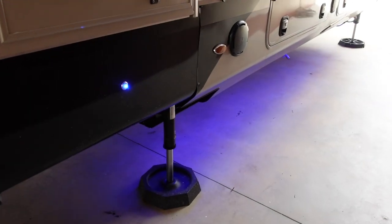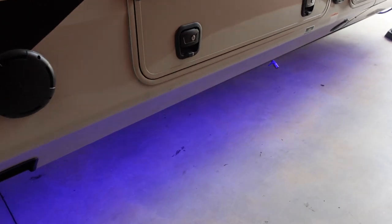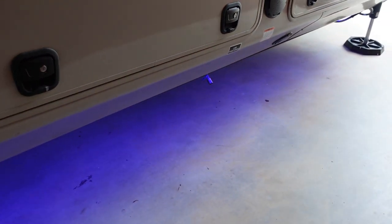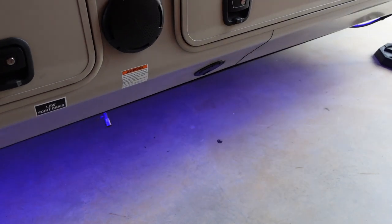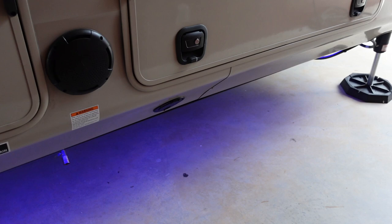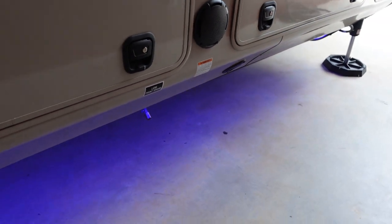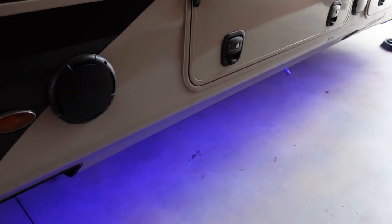Hey folks, today I'm going to give you all the details on this blue downlight mod. It's probably one of the mods I've gotten the most questions on, on my Pinnacle. Especially after I did a video a few weeks back on 38 upgrades and mods that I featured on the Pinnacle, and got a lot of questions on it again. So I figured I might as well do a video detailing what I learned, and you can learn from my mistakes.